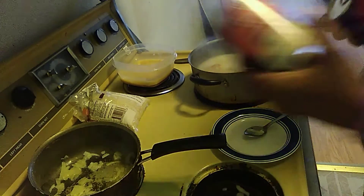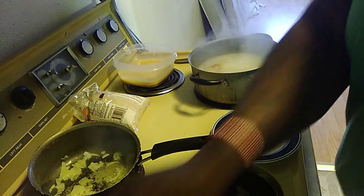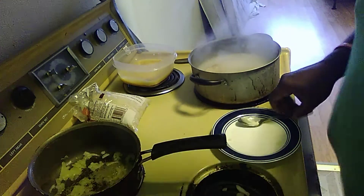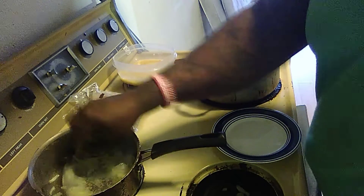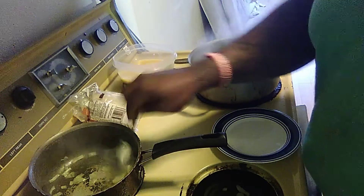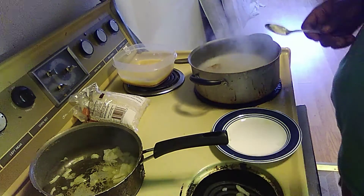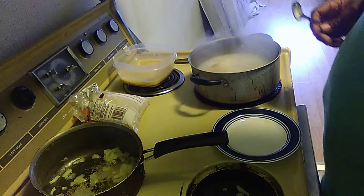I'm using two cans of soup — two cans. After this I've got to boil the rice, then check the chicken once that's all done.